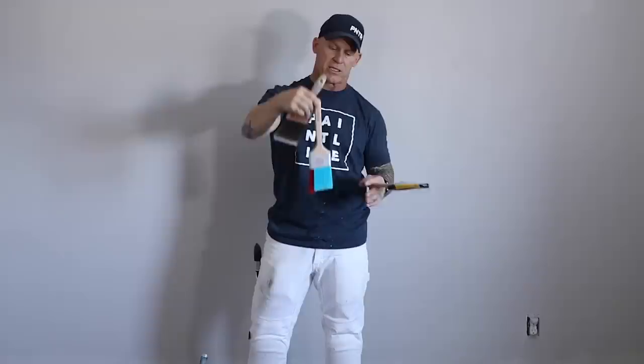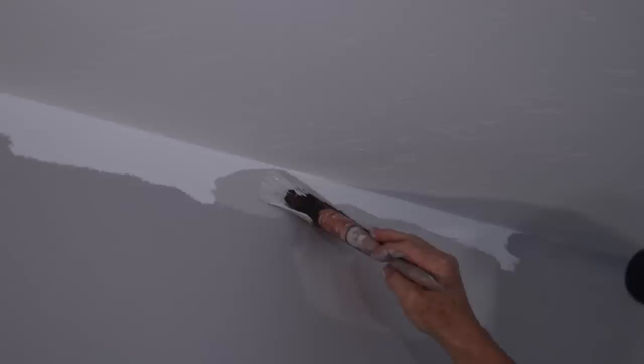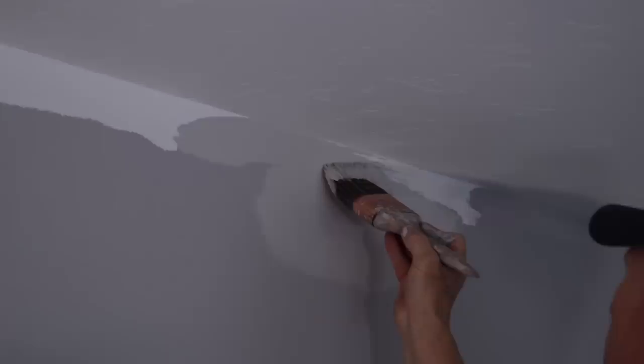I do have this brush right here — you can see I've used it before. It's a High Capacity brush from Purdy. We're going to see if it makes cutting in a lot easier. The quality of the brush is not very good — when I was painting with it, the bristles were coming out left and right. I was not happy with it, but does it cut in better? We're going to put it to the test.